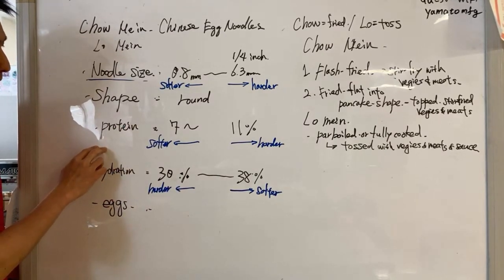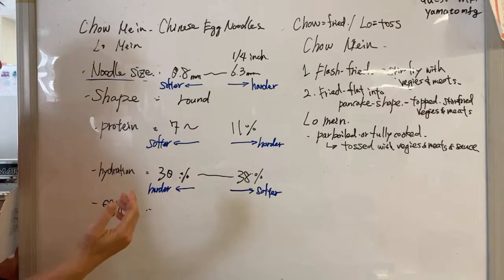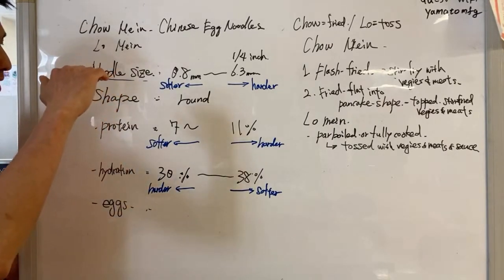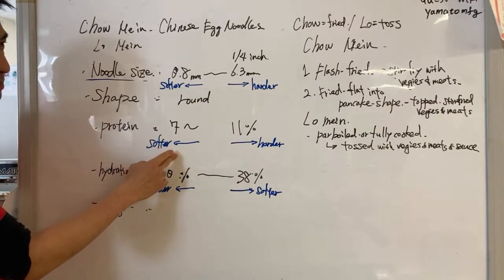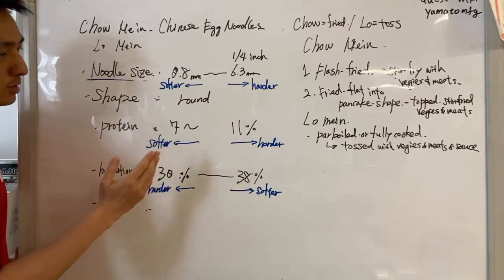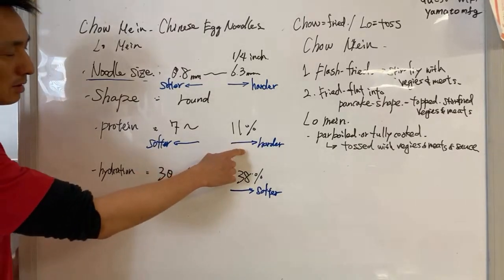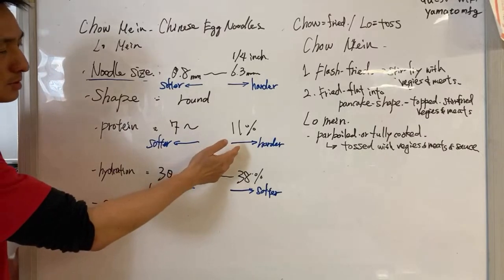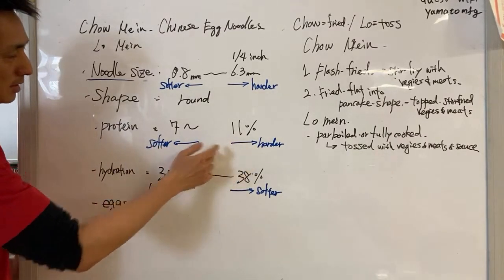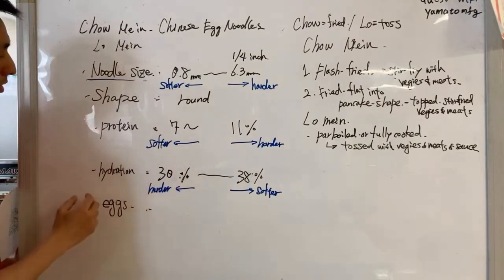Another variable is protein content of the flour used to make chow mein noodles. Higher protein content means harder noodle texture. For chow mein noodles, you'd go from around 7% — which is the lower end, like udon flour for soft and chewy noodles — up to 11%, which is around the lower end for ramen noodles. So 7% gives softer noodles and 11% gives harder noodles.